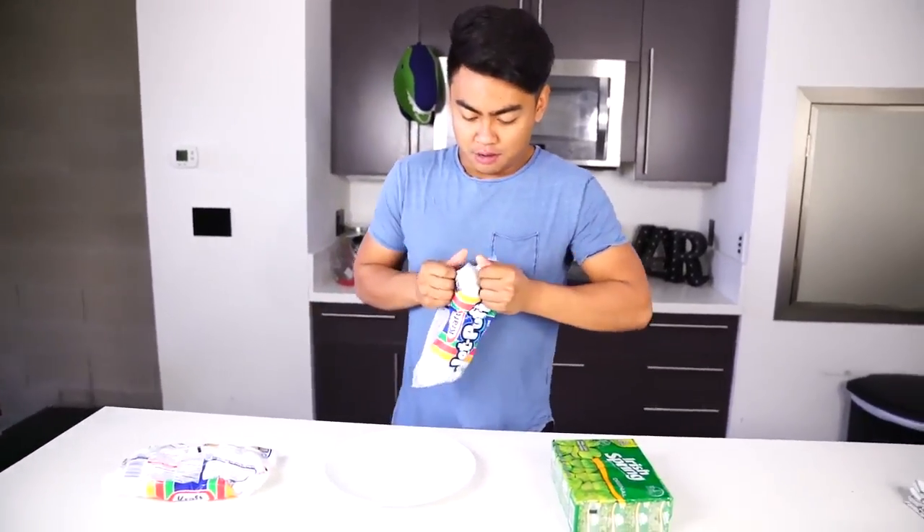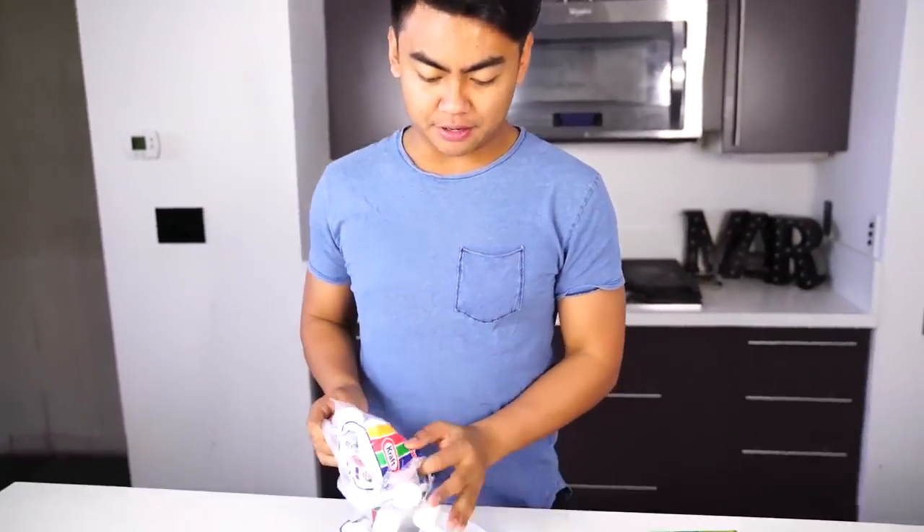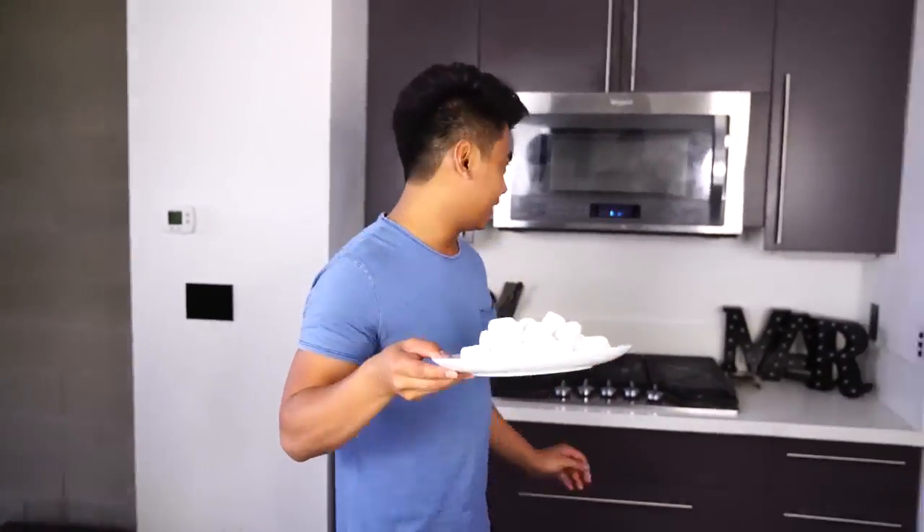We're going to see what happens. Let's try the marshmallow first. We have here some normal, regular puffy marshmallows.